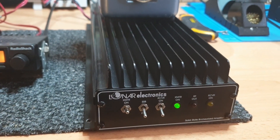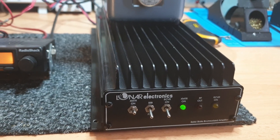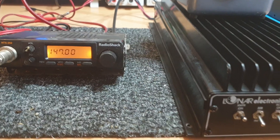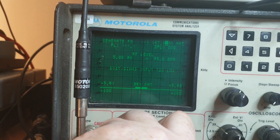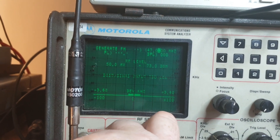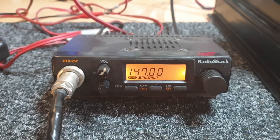Let's set up for some receive signal and show you how the preamp works. We are at a very low level — let's bring in a little bit more than 0.5. I've put in about 50 microvolts.